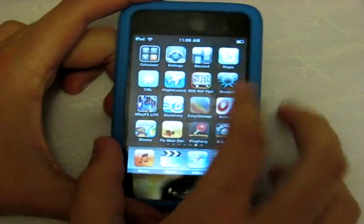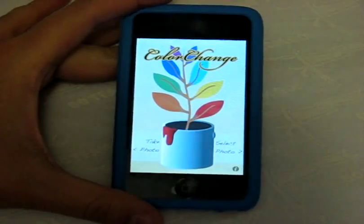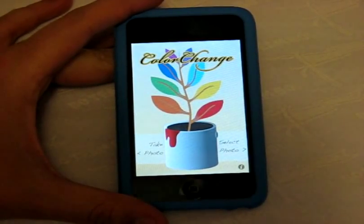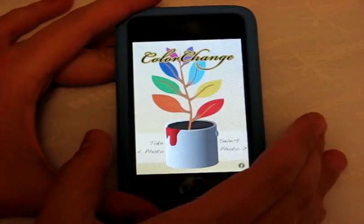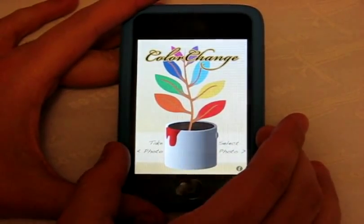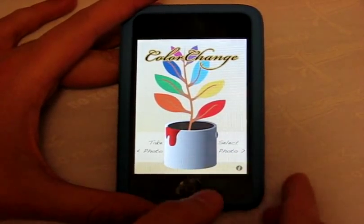We're going to start this app review off with Color Change, a free app from the App Store. It's pretty similar to Color Canvas or Color Splash — apps where you turn black and white photos into color. With Color Change, you select a certain area of a photo and change that to a different shading of color.